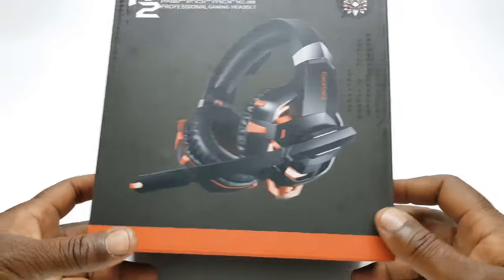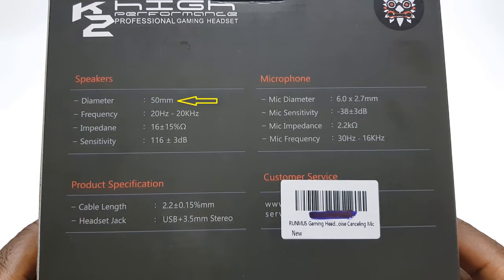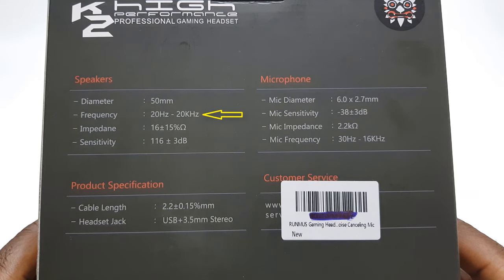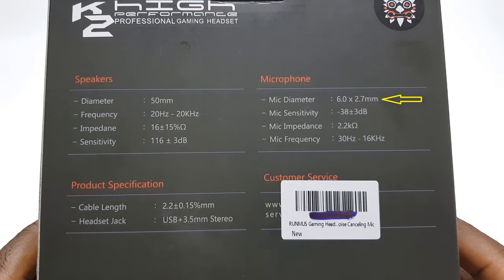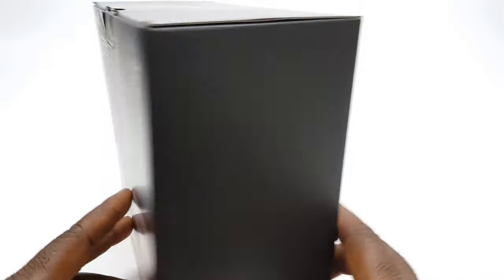This is the box the K2 comes in, and on the back we have some specifications. The speaker has a diameter of 50 millimeters and a frequency range of 20 Hz to 20 kHz. The headset has a speaker impedance of 16 plus or minus 15 percent ohms and a sensitivity of 116 dB plus or minus 3 dB. The microphone has a 6.0 mm diameter by 2.7 mm with a sensitivity range of minus 38 dB plus or minus 3 dB, an impedance of 2.2 kilohms, and a frequency range of 30 Hz to 16 kHz. The cable length is 2.2 meters.